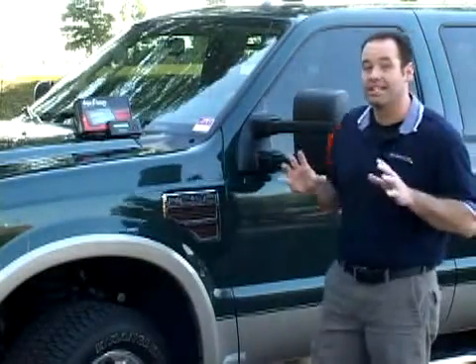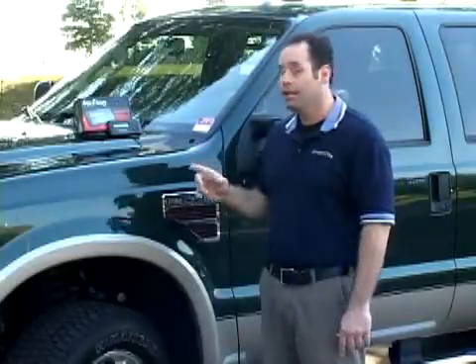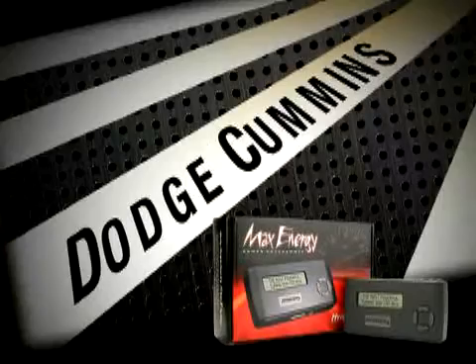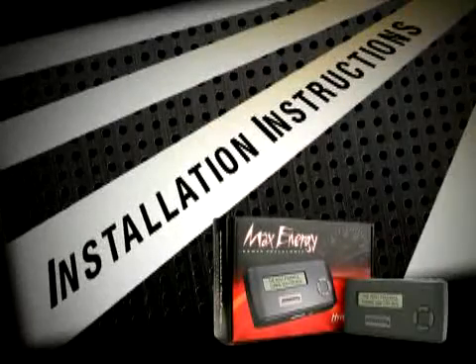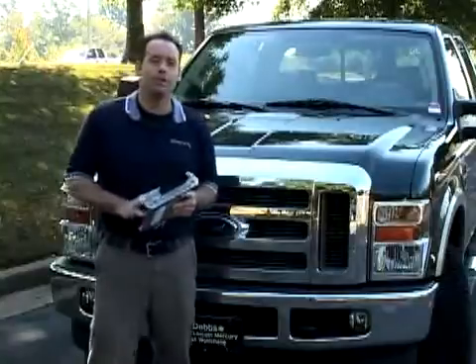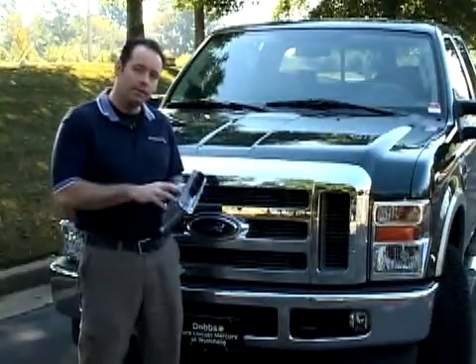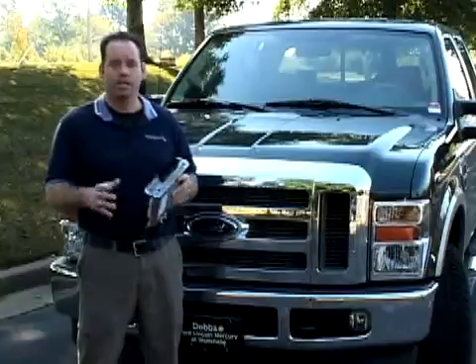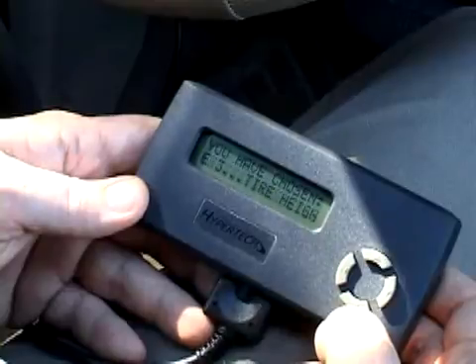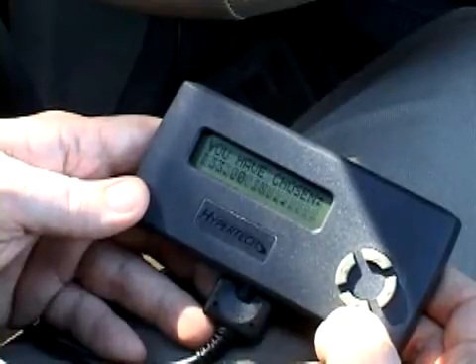Hypertech's Max Energy Power Programmer is the latest in high performance technology. It allows you to optimize your diesel engine's tuning as well as adjust other vehicle parameters at the touch of a button. Your vehicle has an onboard computer called an ECU which controls the engine and transmission. Inside the computer is a flash memory chip which contains your vehicle's programming. Hypertech's Max Energy actually reprograms this flash computer according to your specifications with Hypertech's award winning power tuning.